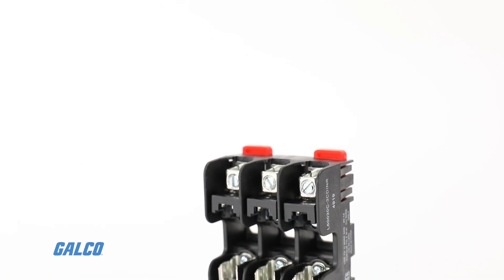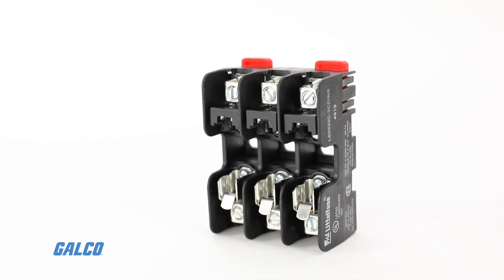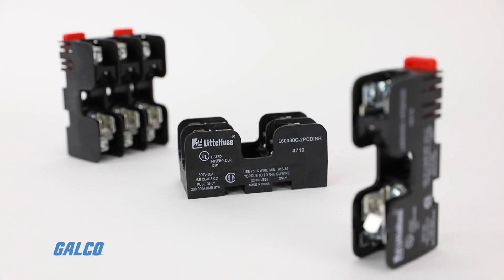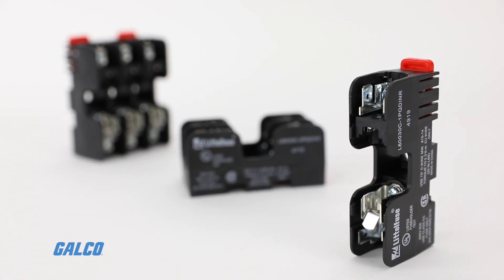The series class CC blocks and midget blocks are identical, except that the class CC blocks incorporate a rejection feature to assure proper fusing.